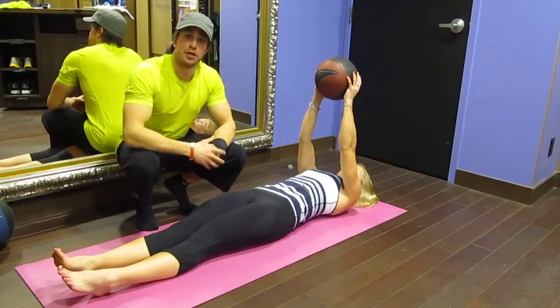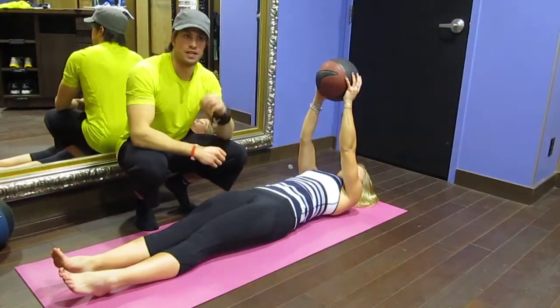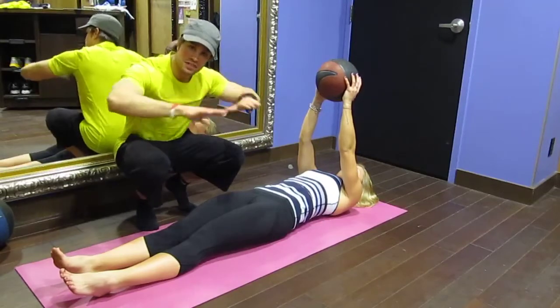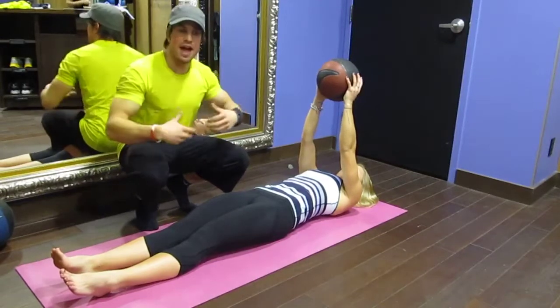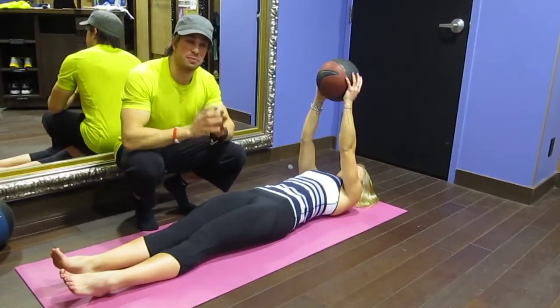So now for the third progression. What we're going to have her do is a V-sit into a Russian twist — I call these sixes. You're going to basically do six Russian twists, then she's going to toss and I'm going to toss right back, then she's going to extend fully out. This gets a lot harder, definitely a lot better. We're going to work both upper and lower abs. It's a great exercise to progress to.